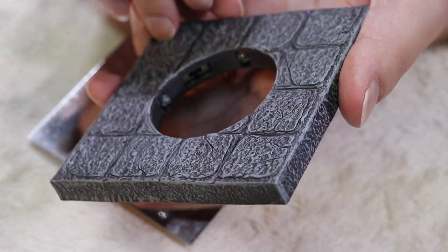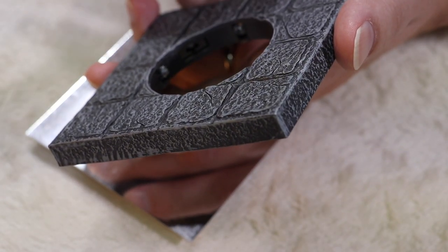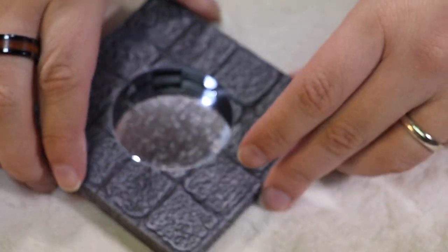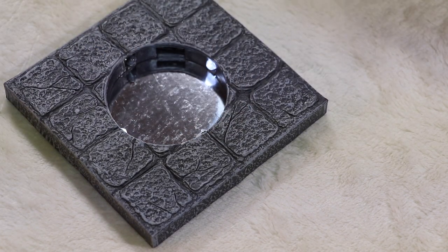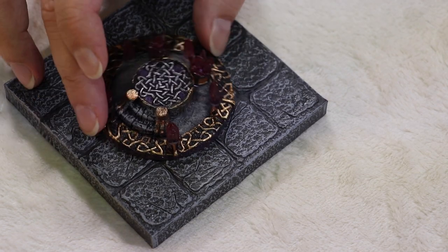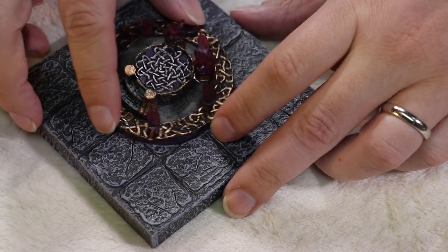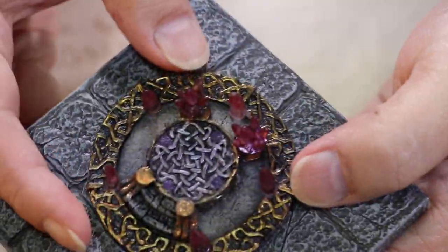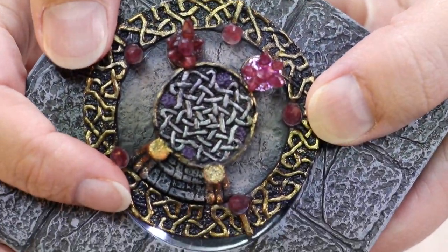It uses CR2032 batteries, I believe. There's a toggle switch on the inside in between two of the LEDs. If you switch it one way, you get this nice white LED light — it's a very steady light and you can use it for all sorts of stuff. Here with the Arcane Circle floor cover, if you position it just right, you can get some light showing up. You can position it to get it really nicely over the pieces, and here as we get a closer look, you can see it coming through the crystals. It looks really nice.